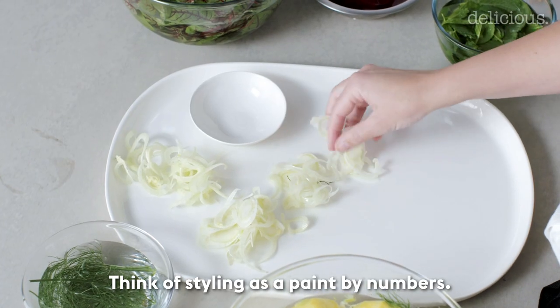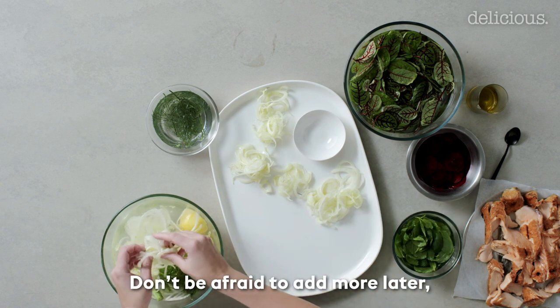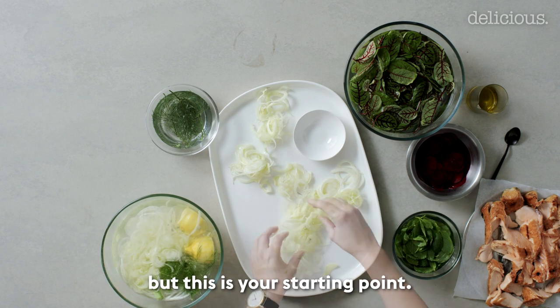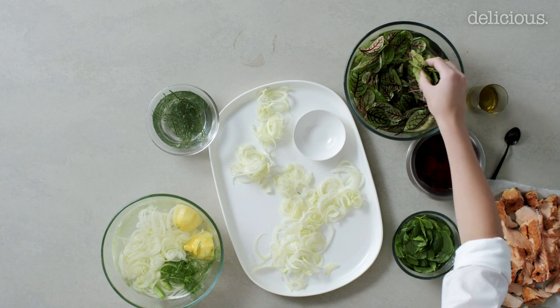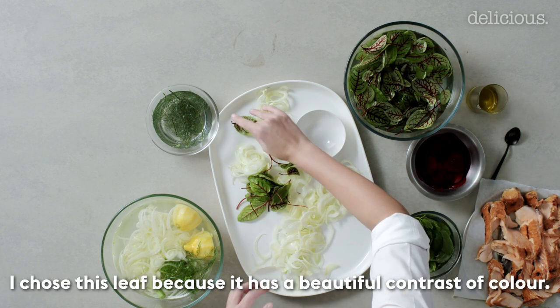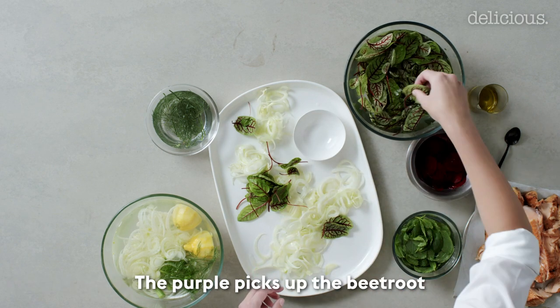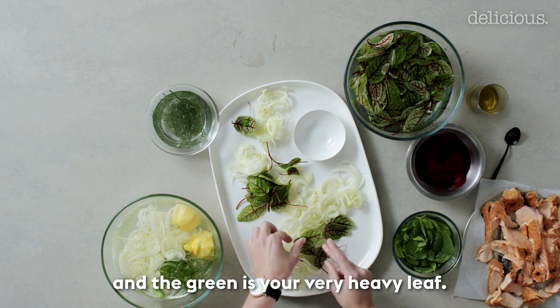Think of styling as a paint by numbers and my first layer for this is fennel. Don't be afraid to add more later but this is your starting point. Next I'm adding the red vein sorrel — I chose this leaf because it has a beautiful contrast of colour. The purple picks up the beetroot and the green is your very hearty leaf.